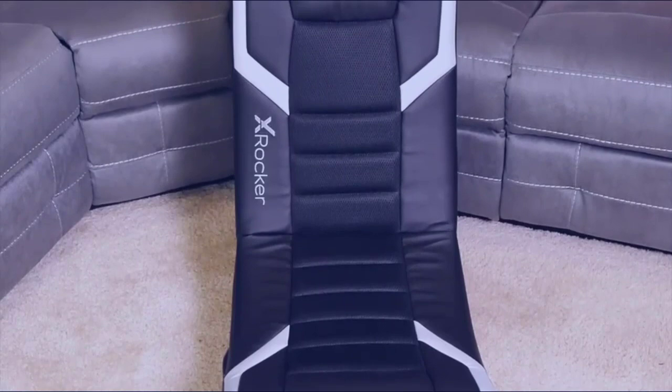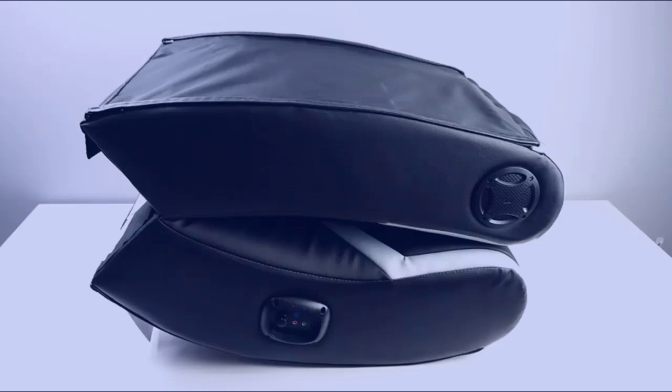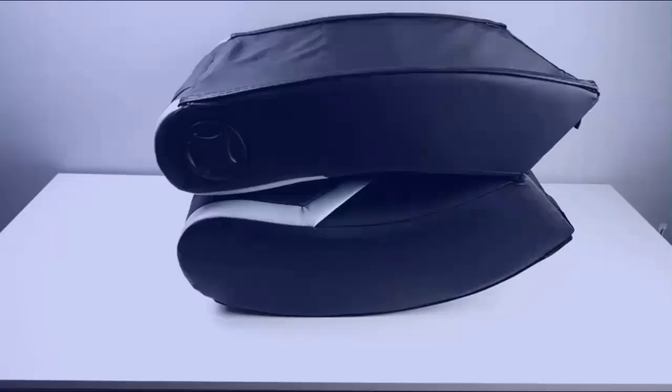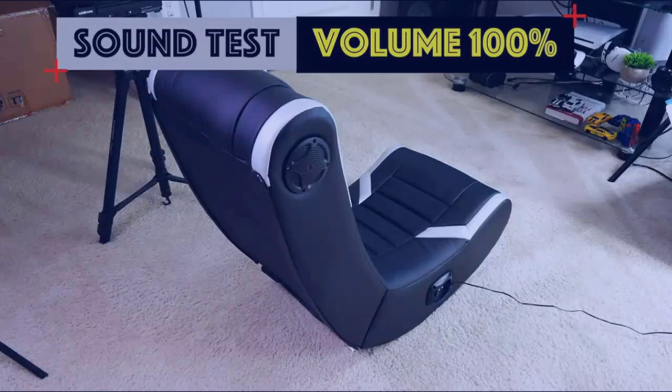I did see some people say that their chair arrived damaged, and I can't say that for myself — mine arrived in perfect condition, as you can see everything was fine. But just so you guys have an idea of how well the speakers perform, let's take a listen.